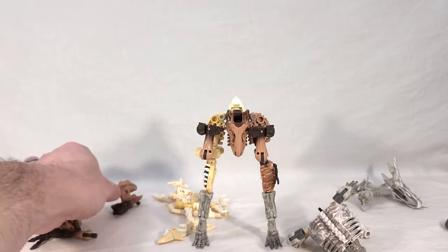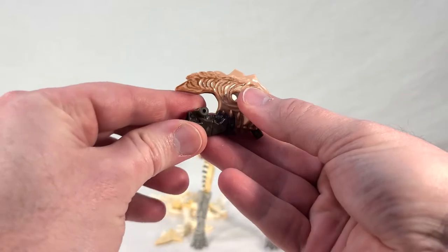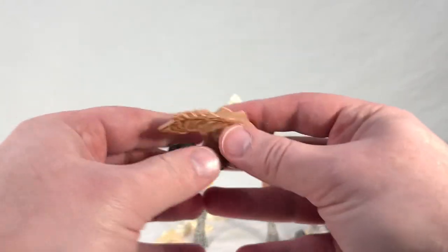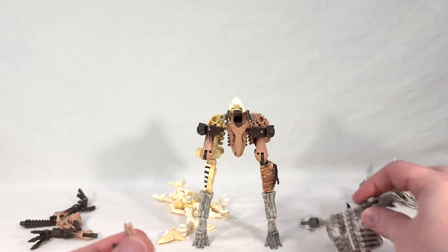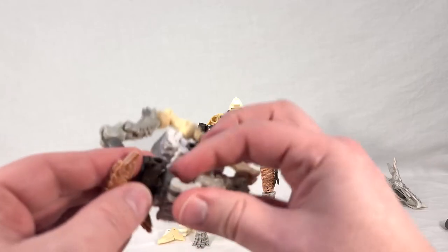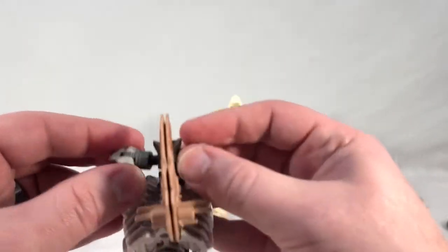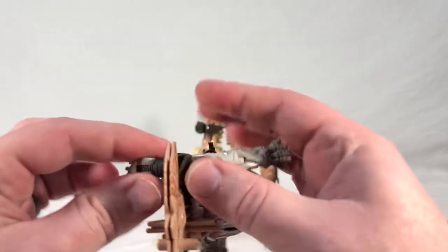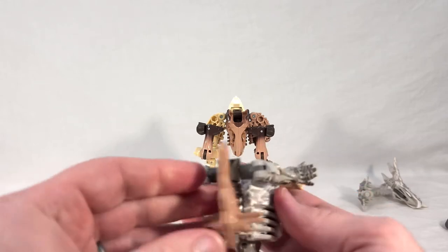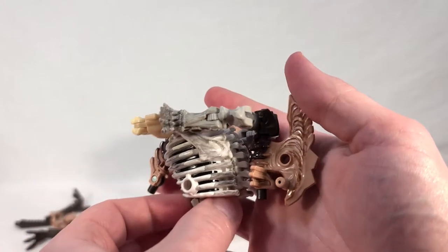The next piece is this nice bladed part — spin it around 180 degrees, straighten it out, and then attach it to the ports along the front to form a bladed chest plate. These pieces just hold it in place. Looking very cool.